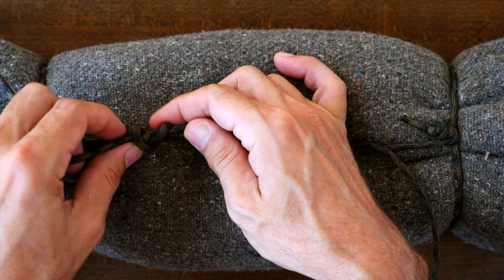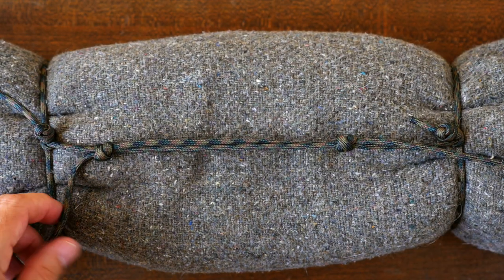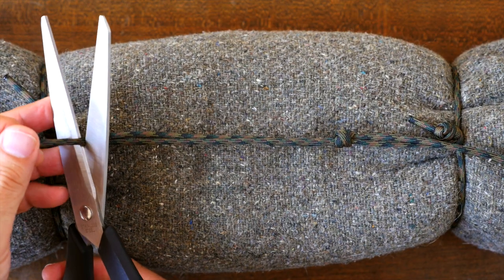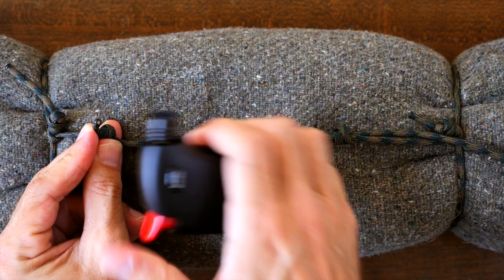Now that I'm done, I'm going to clean it up a bit more by adjusting the length of the tag ends from each knot. I want to keep a little bit of a tail so the knots don't slip, but I don't want them too long. Now using my scissors again, I can cut them to a length that I like, and then using my lighter, I'm able to melt the ends.